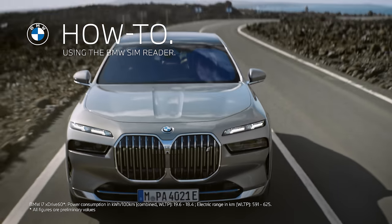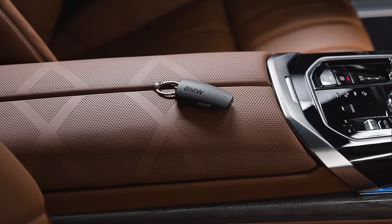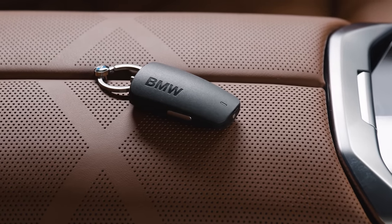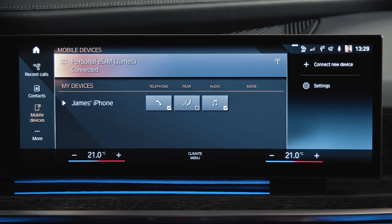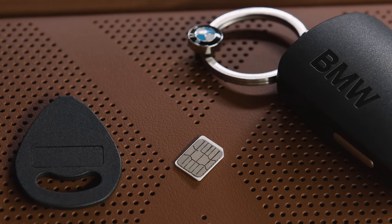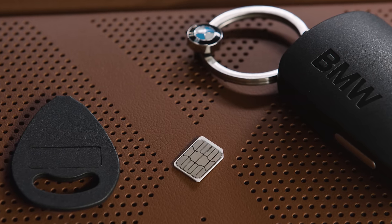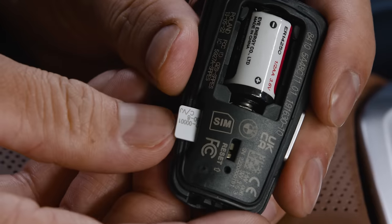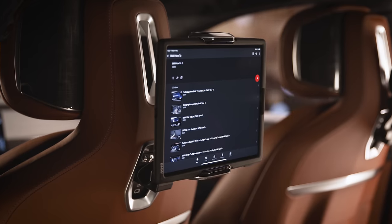Connect the easy way with the all-new BMW SIM Reader. It provides your BMW with Operating System 8 and the optional equipment Personal eSIM with an alternative to the necessary eSIM contract. Simply insert your nano SIM card with an active mobile number and data volume in your BMW SIM Reader device to use the full functionality of the Personal eSIM.